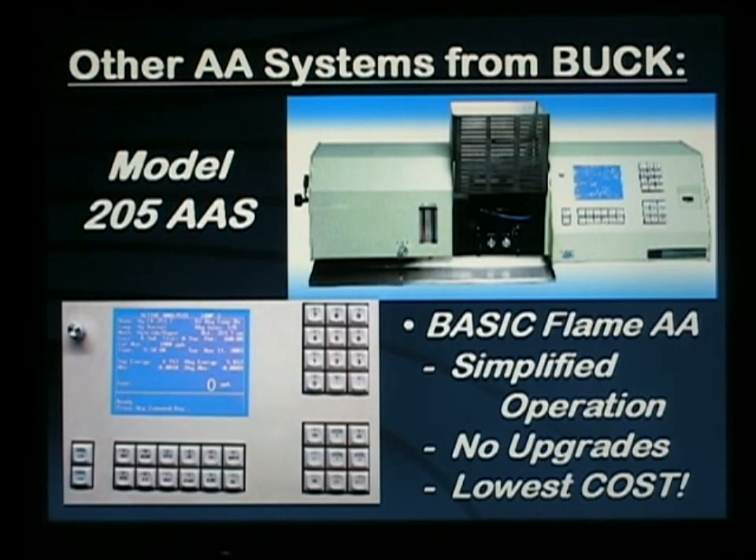For basic industrial applications, or ideally for academic situations in teaching laboratories, our model 205 basic flame AA provides the simplest of operations, yet providing fairly high quality data. The system cannot be upgraded and does not have background correction, but will still provide excellent data for certain analytical situations.